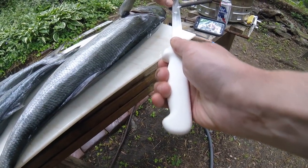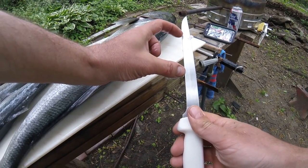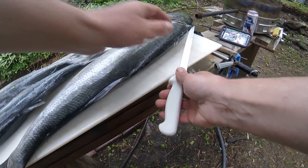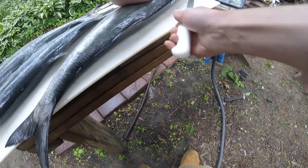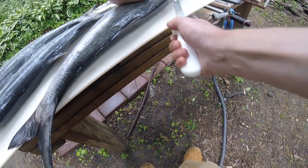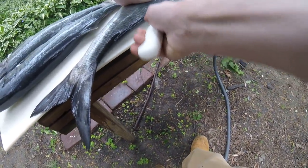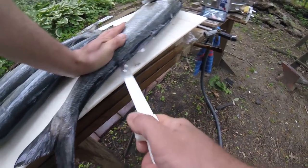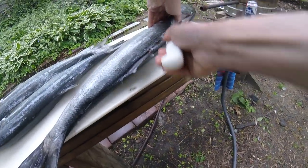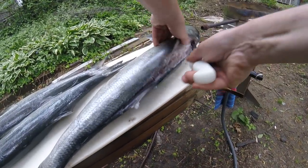The dullest part of the knife is right here, so you want to use as much of this part of the knife as you can to cut. Your first cut is kind of just getting through the scales. All right, so you're gonna just push the knife down.